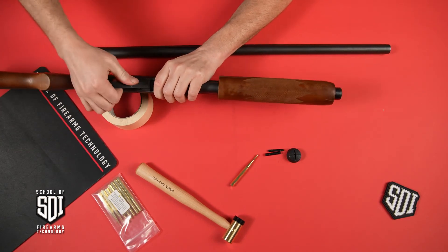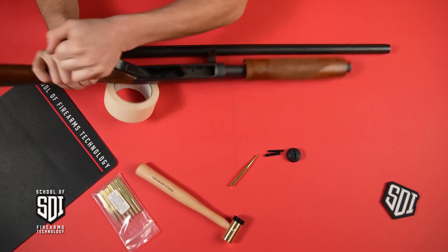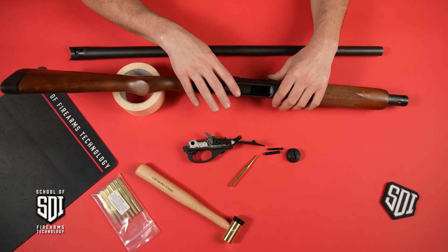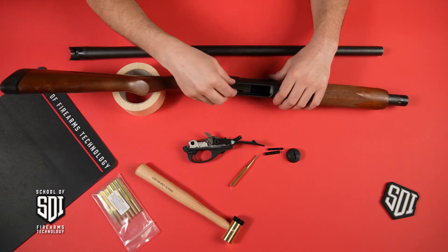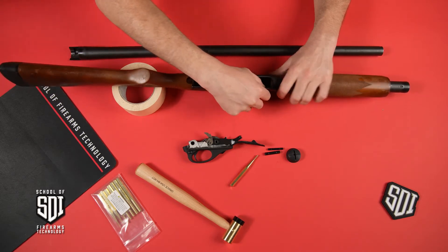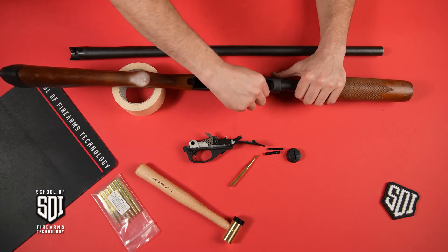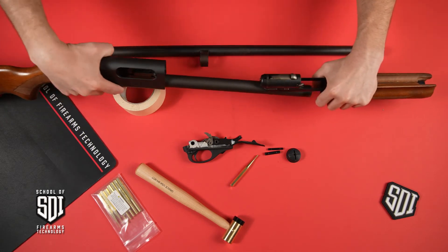After that, the trigger assembly should easily come out. Now, where the 870 system differs in disassembly method from the Mossberg or the Maverick — you can't just pull the carrier slide and the bolt out of the receiver. You actually have to bring the action forward, push in your shell stop, which are two pieces of spring steel on the side. You push in your shell stop and the whole assembly comes out to the front.